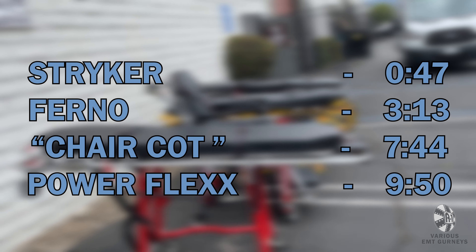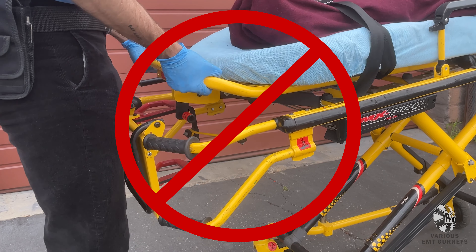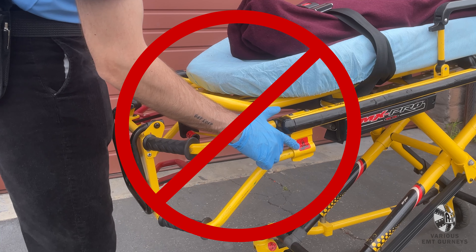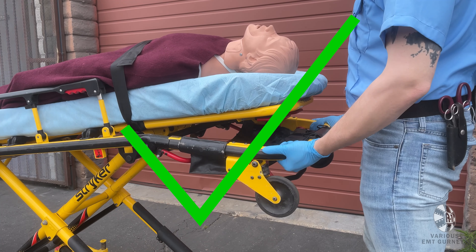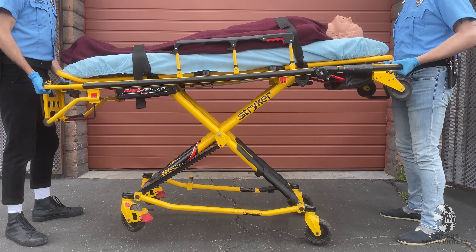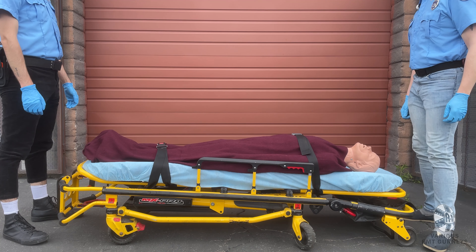The easiest way to raise and lower the Stryker EMT gurney is with two people, one on either end. To lower the gurney, have the operators grab the frame with an underhand grip, making sure not to grab the footrest, backrest, or a pinch point. Both operators will lift slightly, and then the person at the foot will pull the release lever. Continue to hold the release lever and slowly lower the gurney until it's in the folded position.